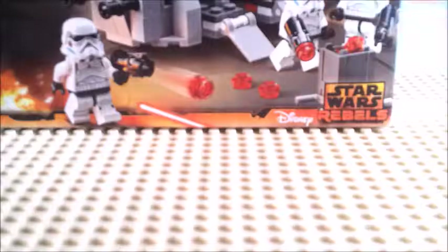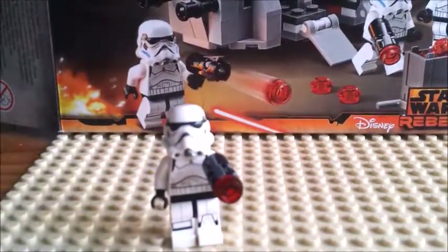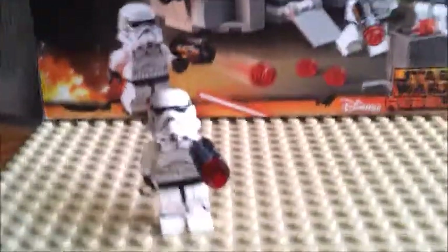And yeah, just quickly — I didn't show you this, but this is what they look like holding their little gun. This has been Awesome Sheep Guru and I will see you next time.